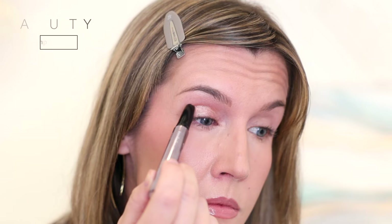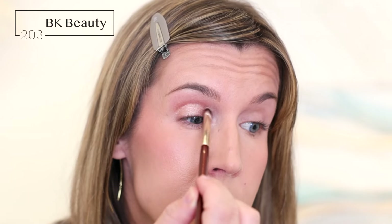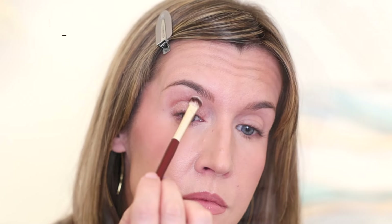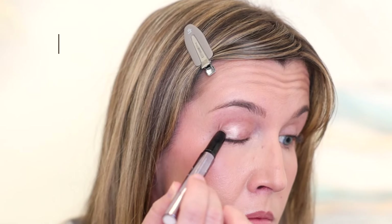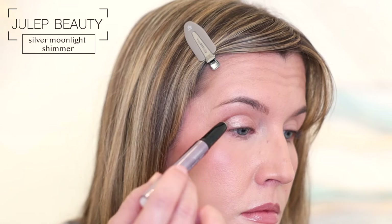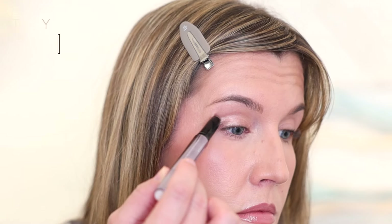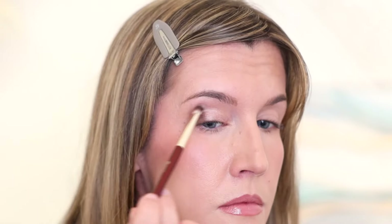You can apply your shadow the way you usually do. Today I'm using a stick eyeshadow and scribbling it onto my lid and slightly up into the crease. I'm diffusing and blending out the edges with probably my most used brush for cream, liquid, and stick eyeshadows. I decided to blend two shades together today — I'm adding a slightly deeper shade just on the outer third. It's still really quick and easy to do and adds just a little extra depth and dimension, and I'm blending it out with the same brush.